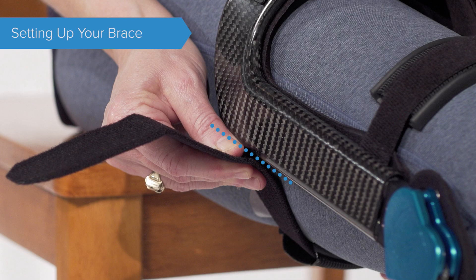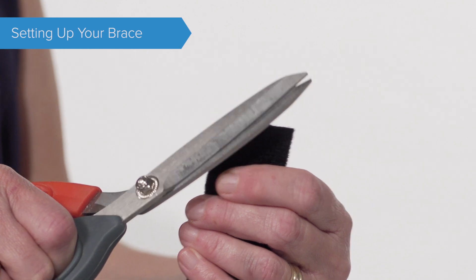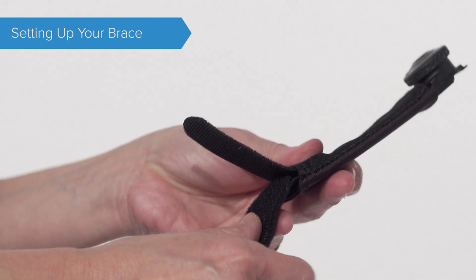Measure twice, cut once. Using your scissors, cut the strap along the line and then round the edges. Reattach the velcro straps, ensuring the tensioning knob is facing away from the brace shell.